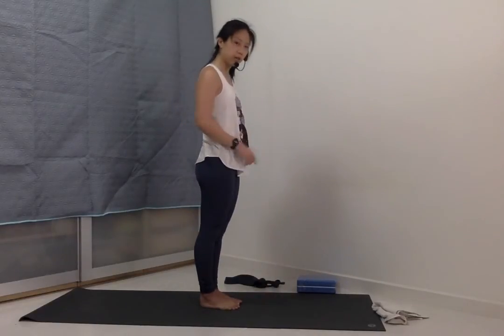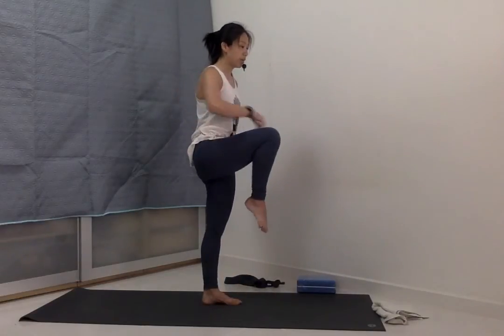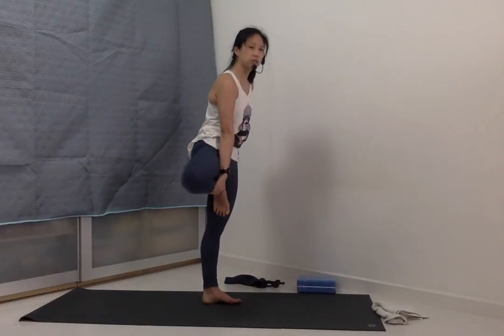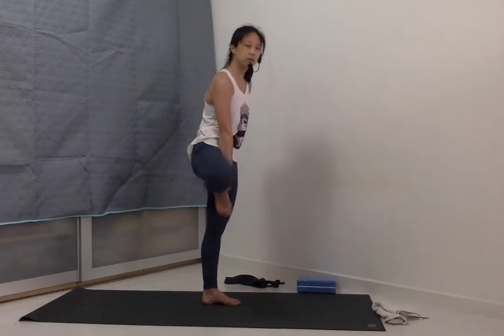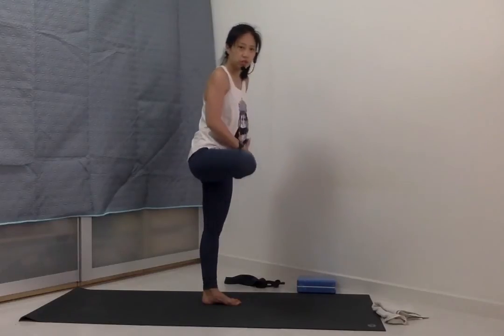Top of the mat. Use a block if you need to for the next one — for balancing. Right knee bends out to the side, either to come into tree pose, or the rest of us coming into half lotus. If you have issues with the knee, stay in tree.